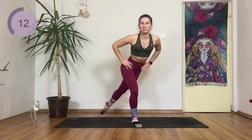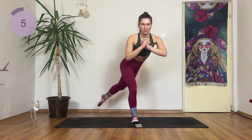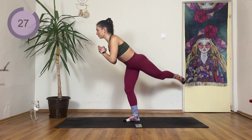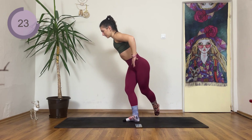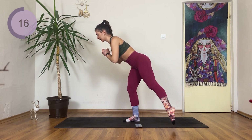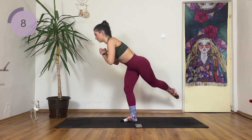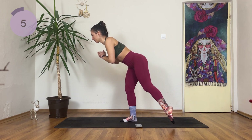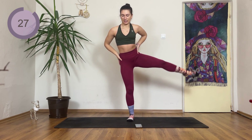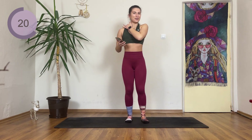My lower back, my booty, everything is burning! Coming into those arches, so leg stays here, up and over to the side. Halfway there, come on. One more lift — lift up to the side, up and lower. Really working that balance here.